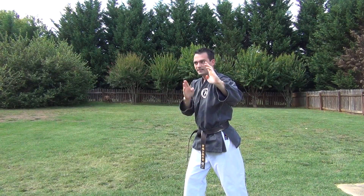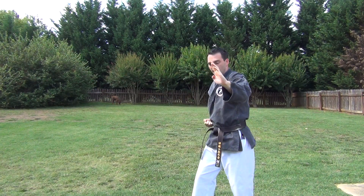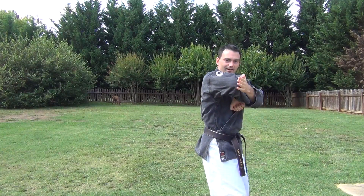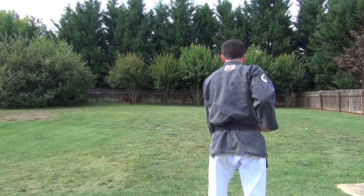Up, Shuto — body's still facing 45. I bring the Shuto out straight in front, I come around, elbow, back fist, down block.